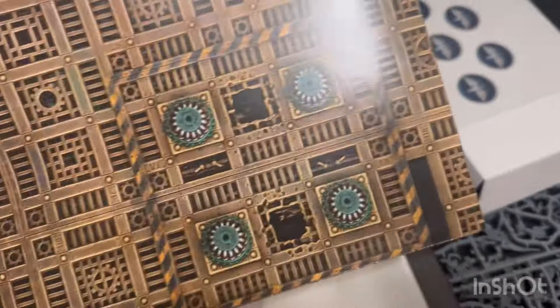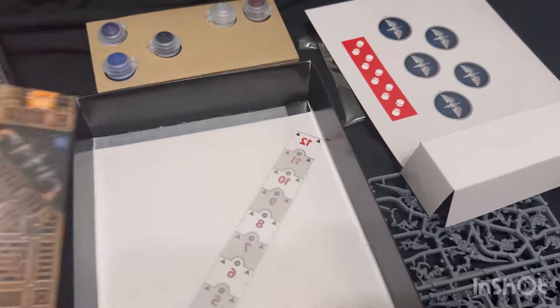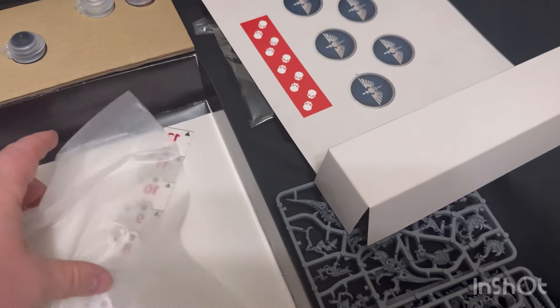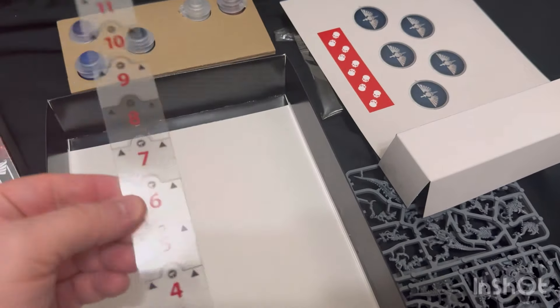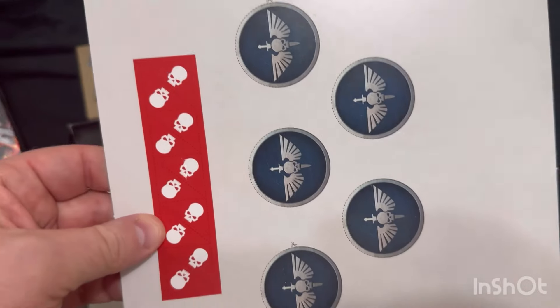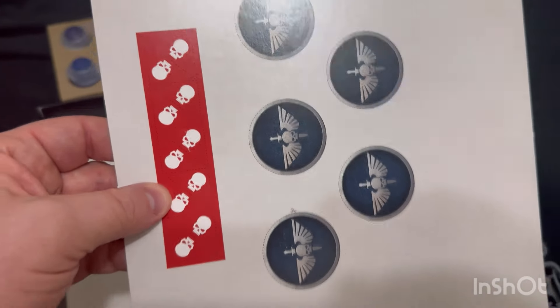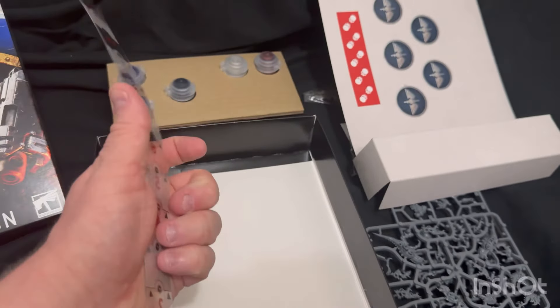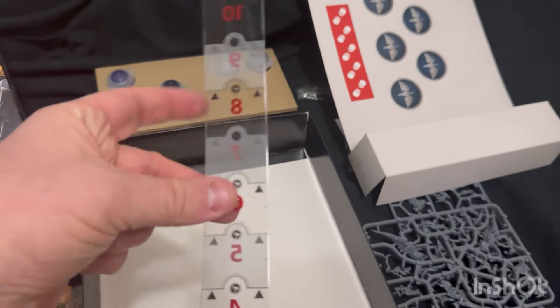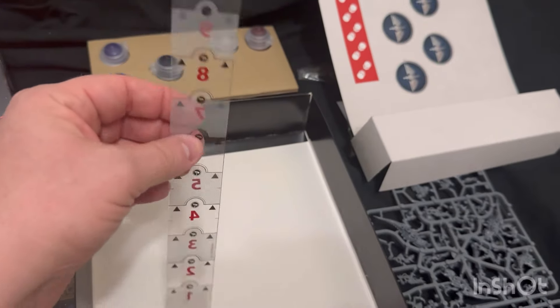That looks like we have our playmat - we'll take a full look at that in a minute. And there's some extra paper. And there is our 12-inch ruler. I get what these are - these are actually the wound counters that they put in there. Of course our measuring stick - very cool, I like this see-through plastic. I do miss the red whippy sticks though.